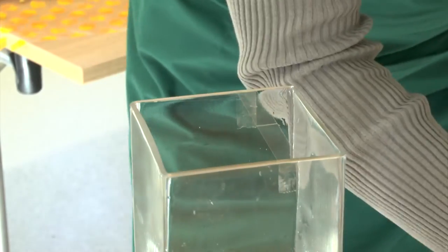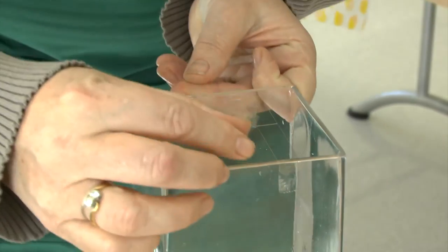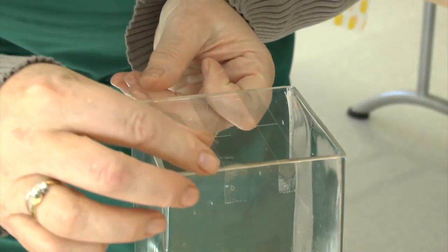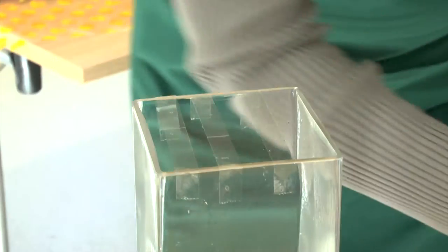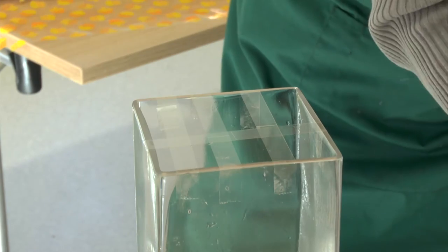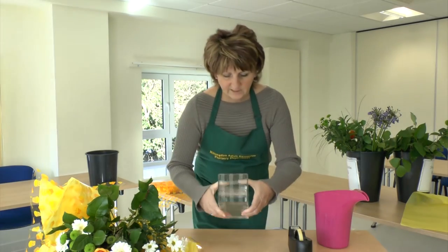So we're going to put the cello tape over the top of the vase to form a grid. Three bits to one side and two bits to the other side, so you can't see it.